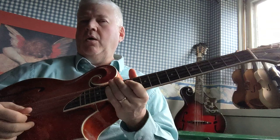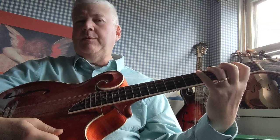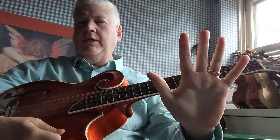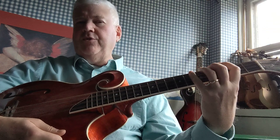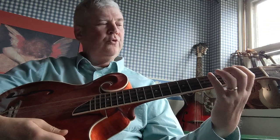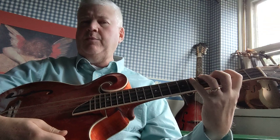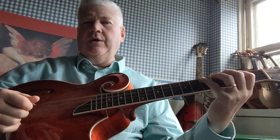One thing I wanted to point out is you want to try to keep your fingers down as best as you can. I've got really big hands and long fingers, so it's easier for me to do that than it would be for somebody with smaller hands or shorter fingers. But you want to try to keep your fingers down. If you can't keep them down, at least keep them curled over the string and don't let them fly up in the air.